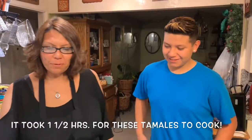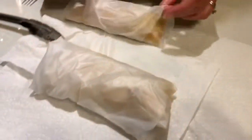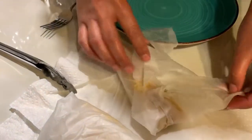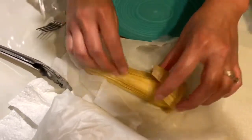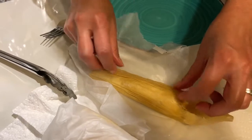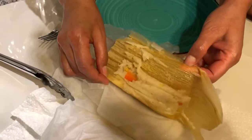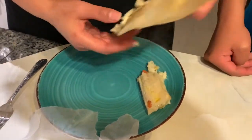Now that I've pulled a couple out of the tamale pot, you want to let them sit for a little bit so the masa sets — it's going to depend on how big your tamale is. See how when it pulls away like that? That's what you're going to want — you want it to pull away from the corn husk.